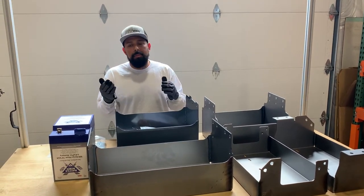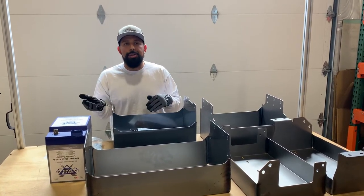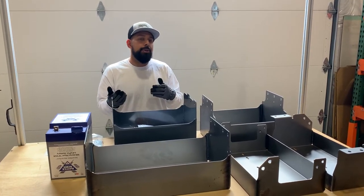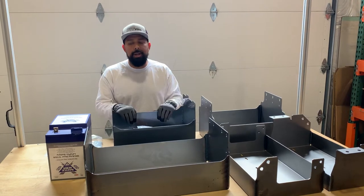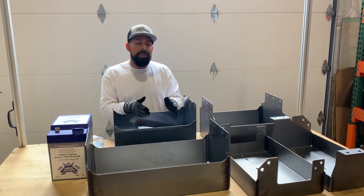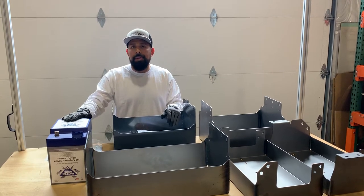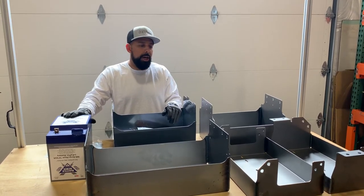Depending on how many batteries you're going to use and what van you have is going to sort of determine where your battery tray is going to go and how many batteries you're going to have. These work with Group 27 AGM lead-acid batteries, or they work with our Battle Born lithium batteries that we have here at the shop.